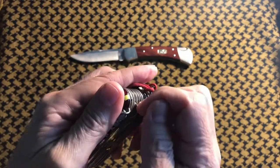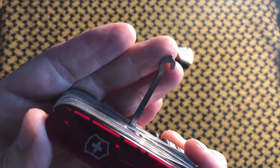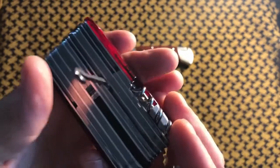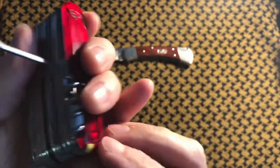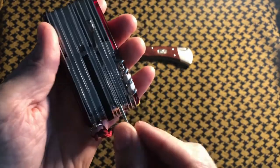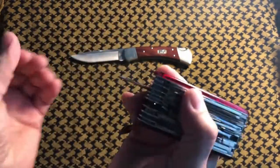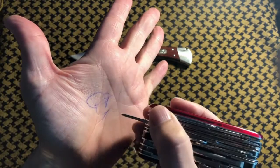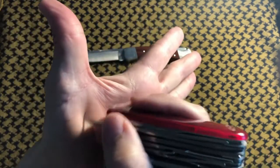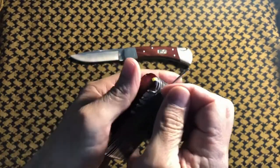The coat hook — I call it the coat hook, it's not really a coat hook — and I don't use it very often, but when I need the pen, I slide the pen into this little slot, close it, and now you have a usable pen. It works quite well.